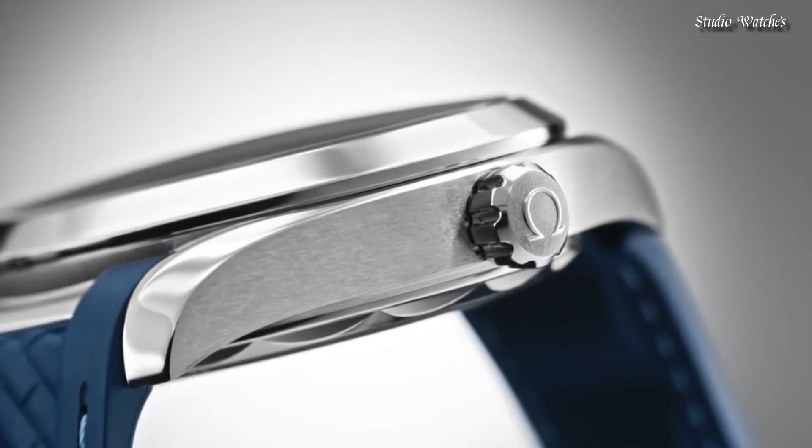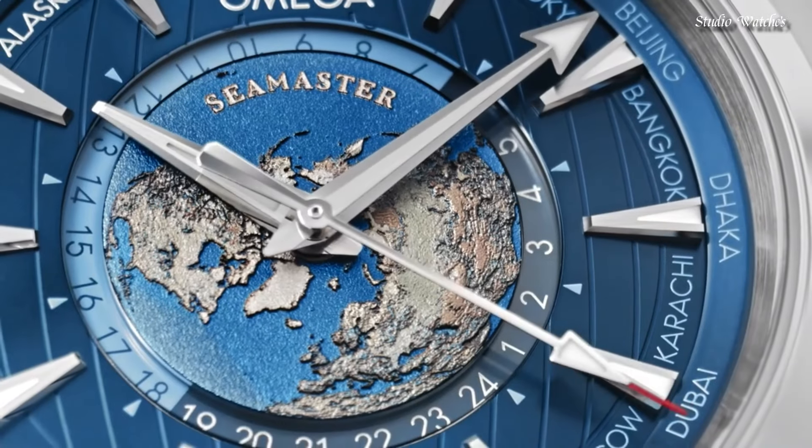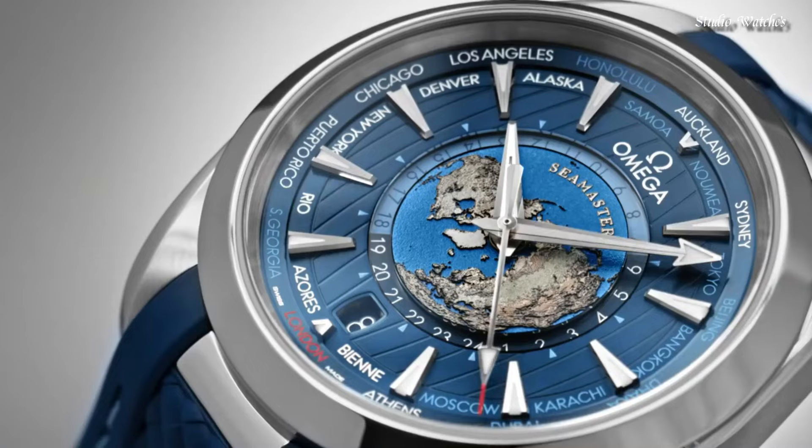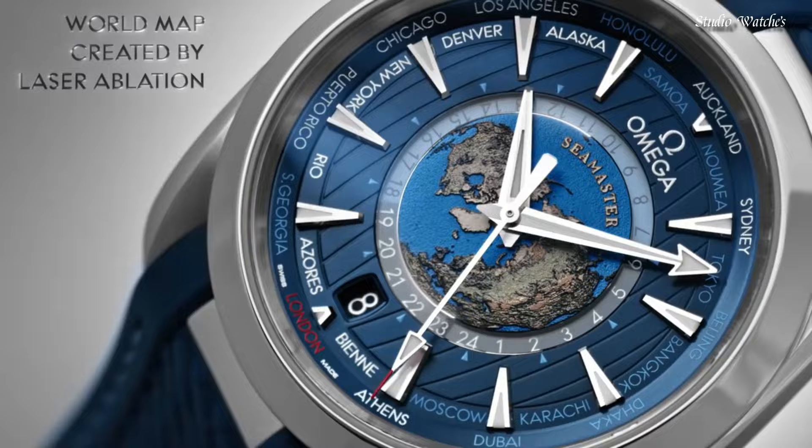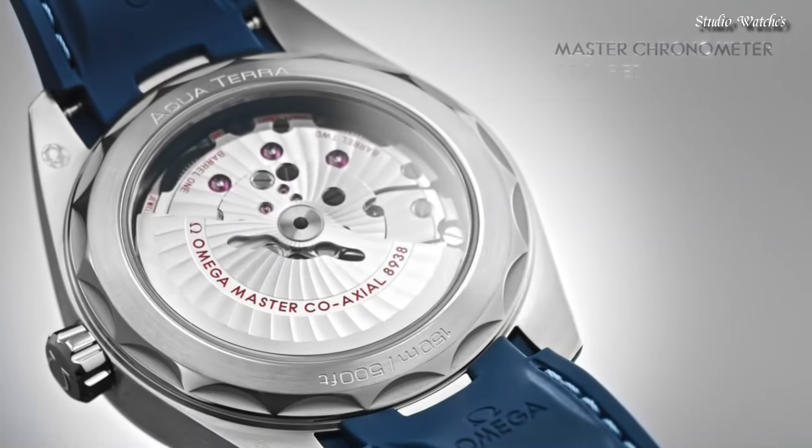Functions: world time, GMT, second time zone, hour, minute, second. Coaxial escapement. Chronometer. Shock-resistant. Swiss made.